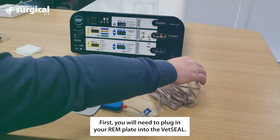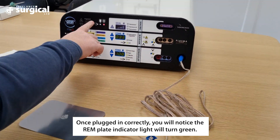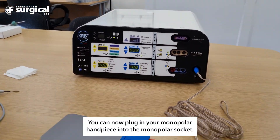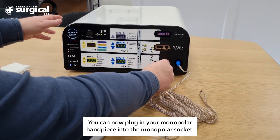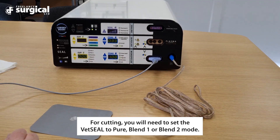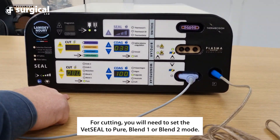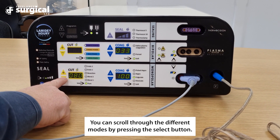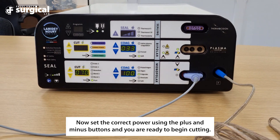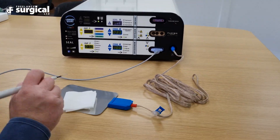You can now plug in your monopolar handpiece into the monopolar socket for cutting. You will notice the REM plate indicator light will turn green. You will need to set the Vet Seal to pure, blend 1, or blend 2 mode. You can scroll through the different modes by pressing the select button. Now set the correct power using the plus and minus buttons and you are ready to begin cutting.